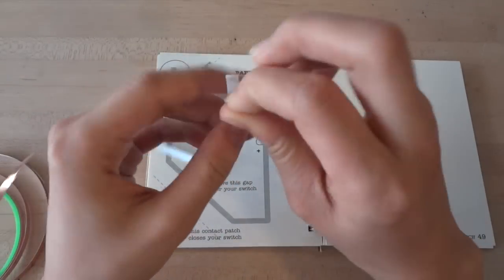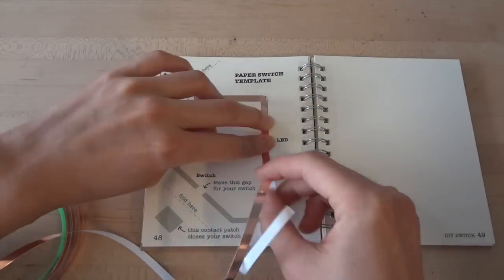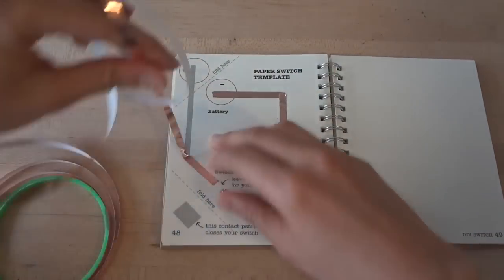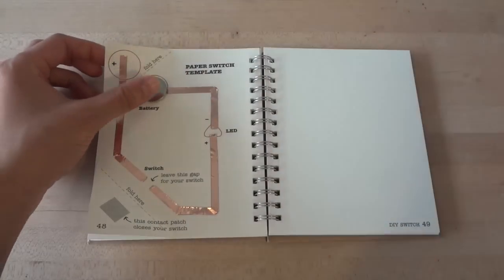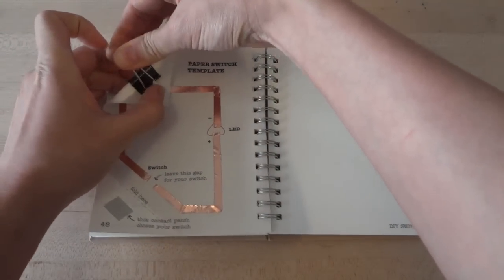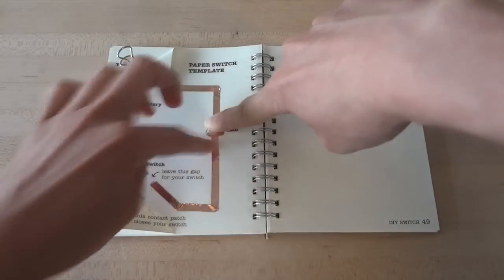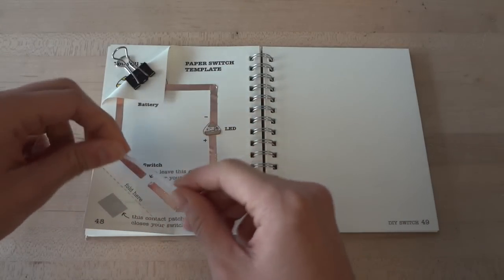First, stick conductive foil over the gray lines on your template. Remember to fold your foil at the turns, and watch out for the copper tape, as it can be sharp. You'll notice there are two gaps in this circuit — one is for your LED, and the other gap is for your switch. Next, fold the upper left corner of your page to create a battery holder, and place your battery plus side up in your holder and clip it in place with the binder clip. Now you're ready to add your LED. Stick the LED sticker in the gap on your template following its footprint. Notice that the LED doesn't turn on immediately, and that's because there's another gap in your circuit.